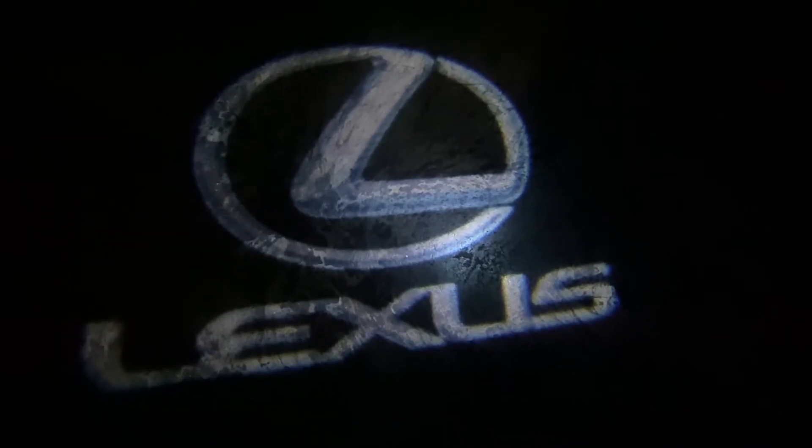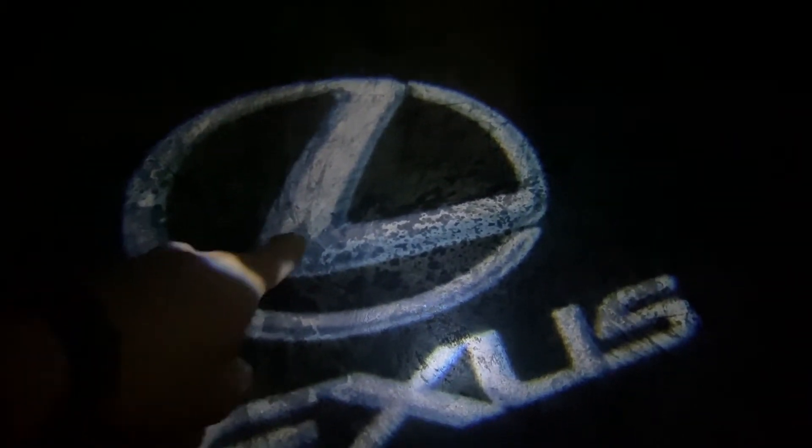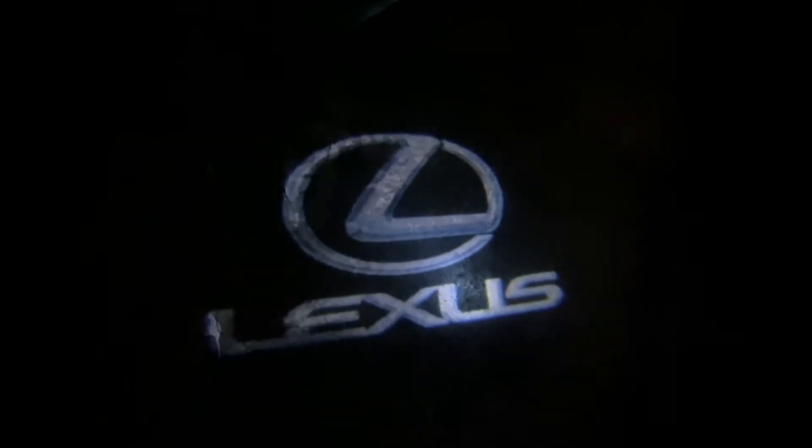That's it for today's video. If you have any other questions for me, definitely leave them down in the comment section below. I just wanted to give you a quick little update on how the Lexus LED logo lights are doing on my car. If you enjoyed this video, please be sure to like, comment, subscribe, and share. And as always, thank you for watching.